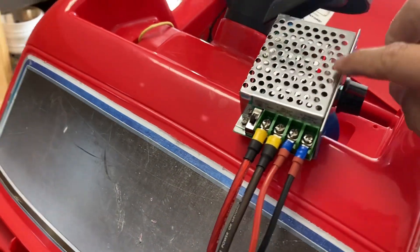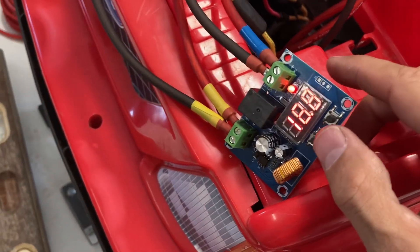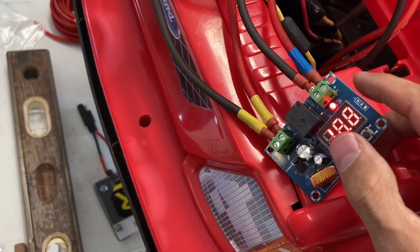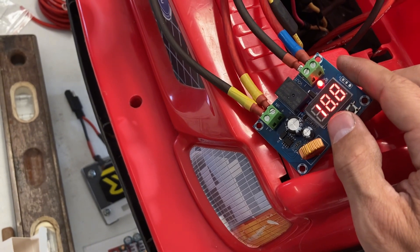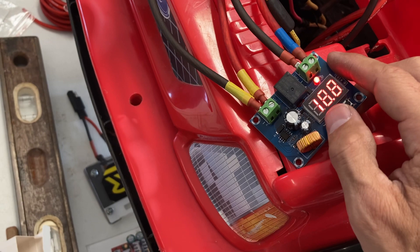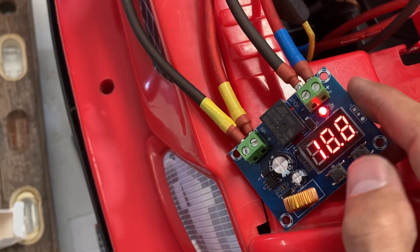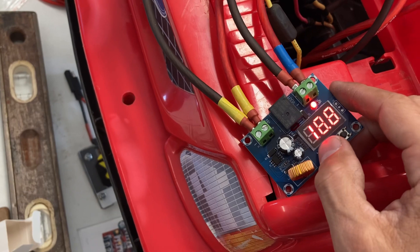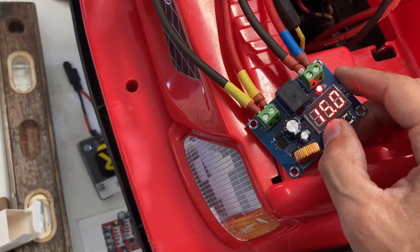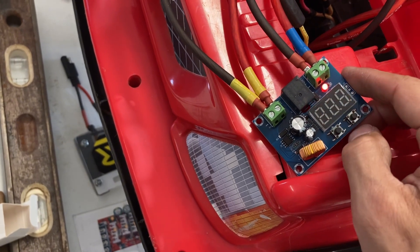On the speed controller there's a little switch to turn it on and a small red indicator light. On the low voltage cutoff — it didn't come with instructions so I had to look it up online, I think I got it off Amazon. There are two buttons, plus and minus. If you hold the plus button it shows the cutoff voltage and starts flashing, then you use the minus and plus buttons to set the cutoff voltage.